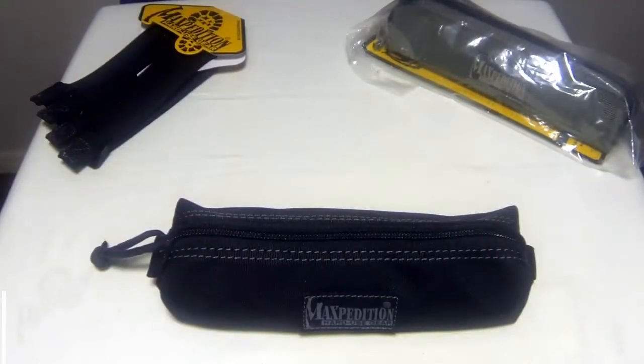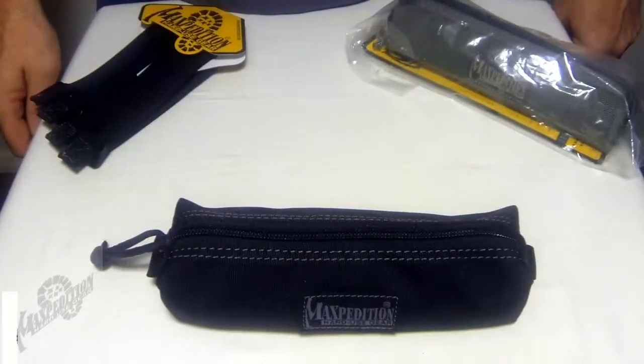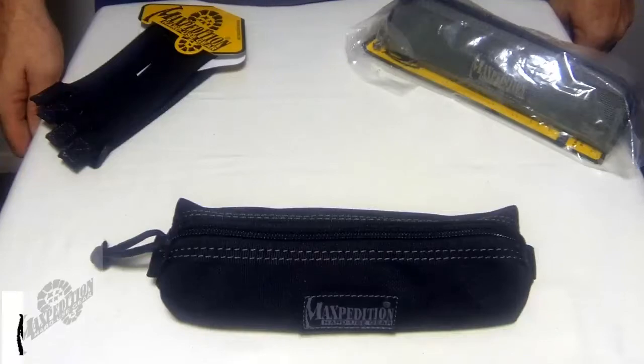Hi everyone, taking a quick look at the Maxpedition Cocoon Pouch. This is designed as a durable low-profile carry case for objects that were too long to fit in your other Maxpedition waist packs and pockets.